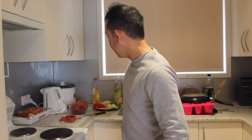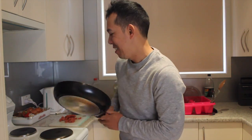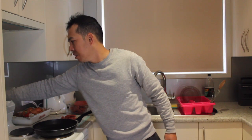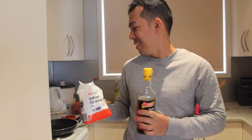I don't have a big pot but I just have this. I think it will work. And let's just switch it on. The very basic: soy sauce, salt, and black pepper.